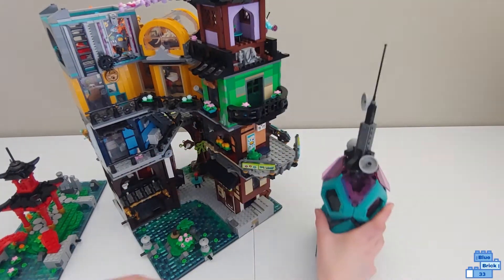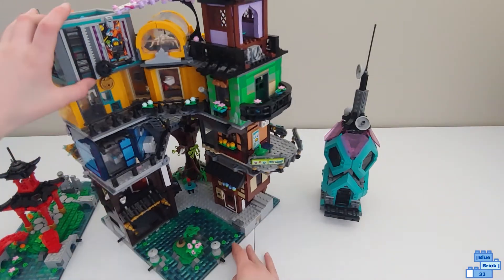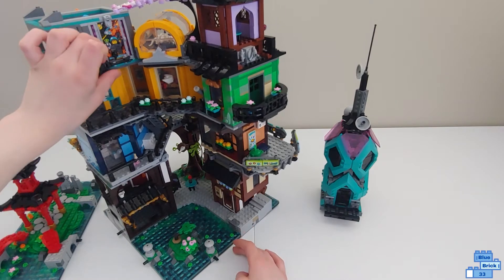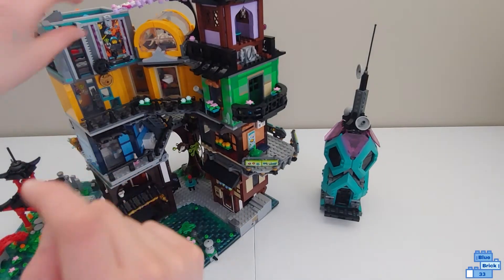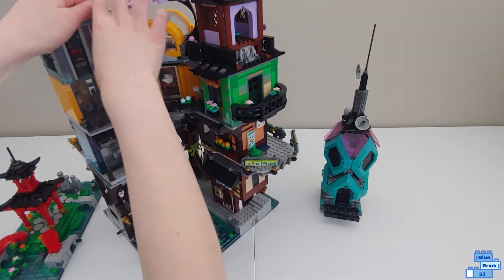Now let's take a look at the last section. Right here it actually has a ladder that you just turn the gear to access this room. Right here is where you show the poster. If you want to swap them, you just lift that up and take it out like that.